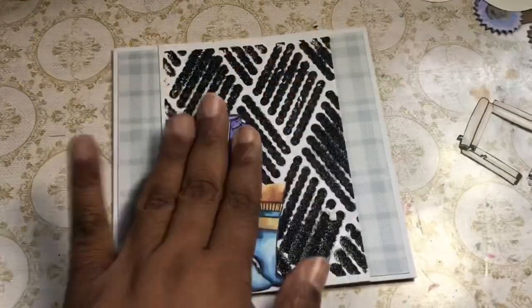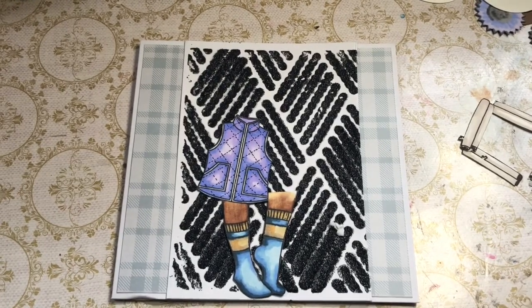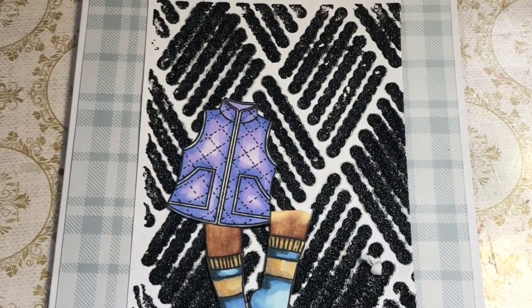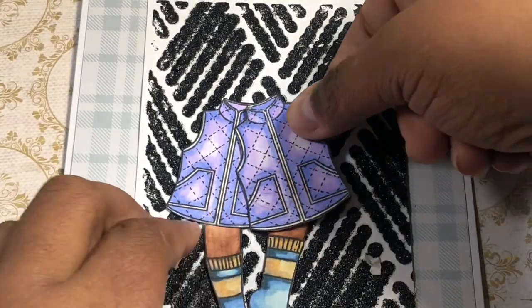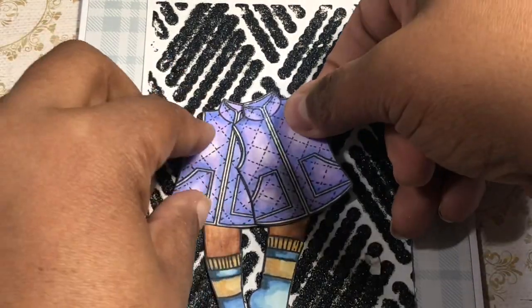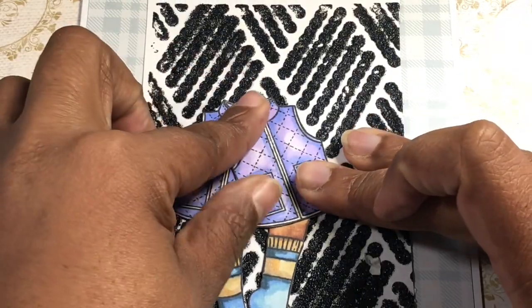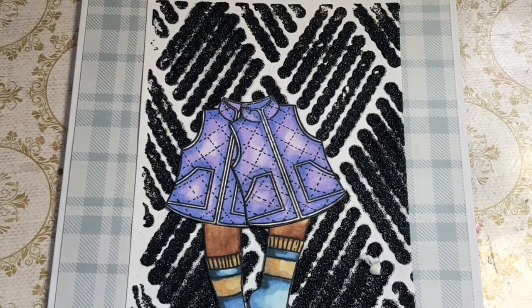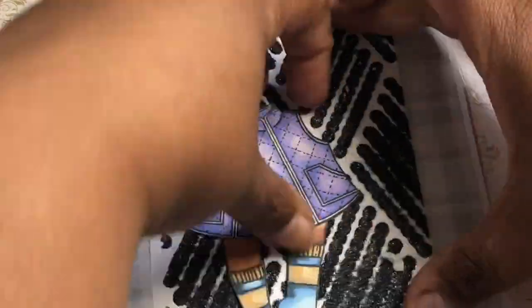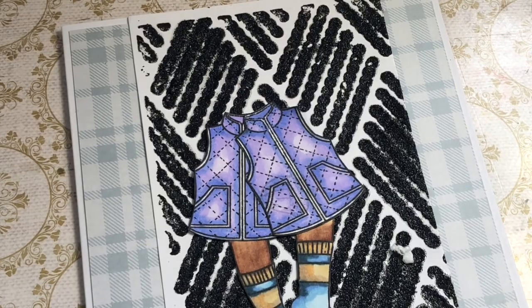I'm taking two of the vests that I colored, and since this is a raised background we're doing the same thing — adding tape as well as glue so that it will stick quickly but then also have time to set up. Now I'm just overlaying two of the vests so that it creates like one type of dress in the center. I'm going to lift it up just a little bit along the edges so that I can get the other pieces behind it.